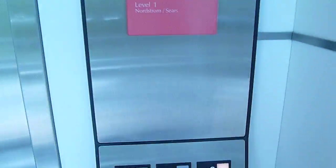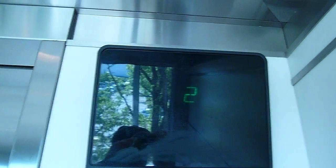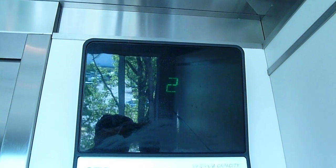Let's watch the floor indicator. Oh, we're stopping. Hi. Are you going up? Yes. Okay, alright. See you later. Happy day. You too.